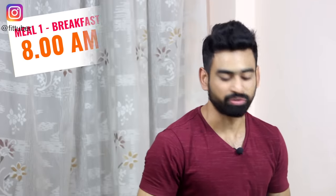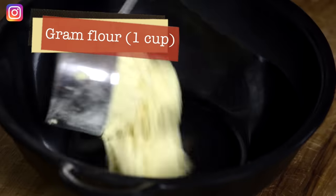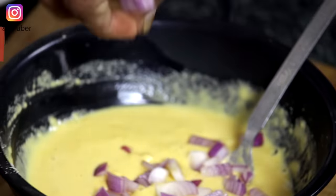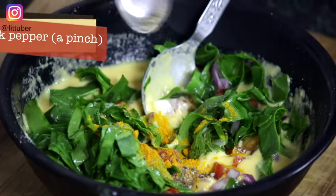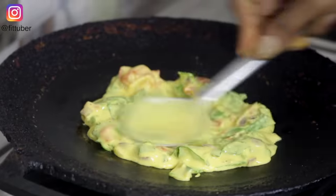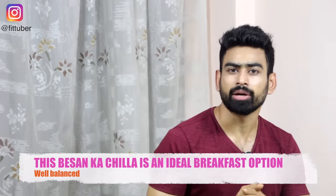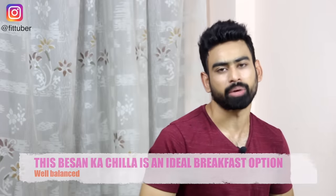It's breakfast time and for breakfast we will have two besan ka cheelahs with curd. To start with, put besan in a bowl and add rock salt to it. With the help of a little water, make batter. Now toss in some onions, tomatoes, spinach, turmeric powder, black pepper, and ginger, and give it a good mix. Next, put mustard oil on a pan and spread 2-3 teaspoons of batter over it. Cook one side and then slowly flip to cook the other side. Once done, remove it from the pan and serve it hot with curd. Besan ka cheelah is high in protein and complex carbohydrates — much needed in breakfast.